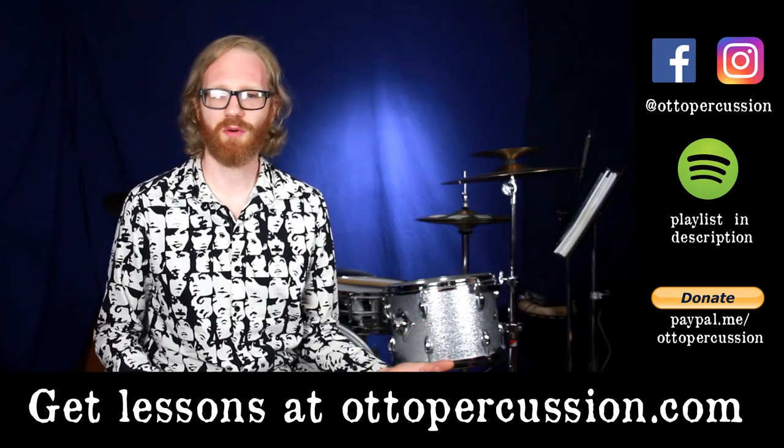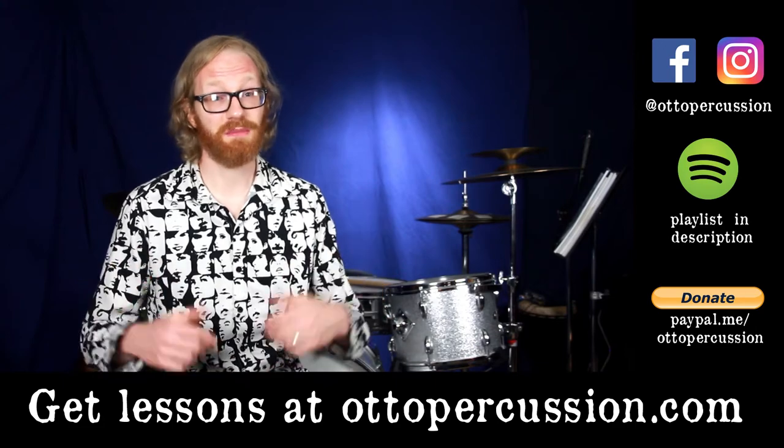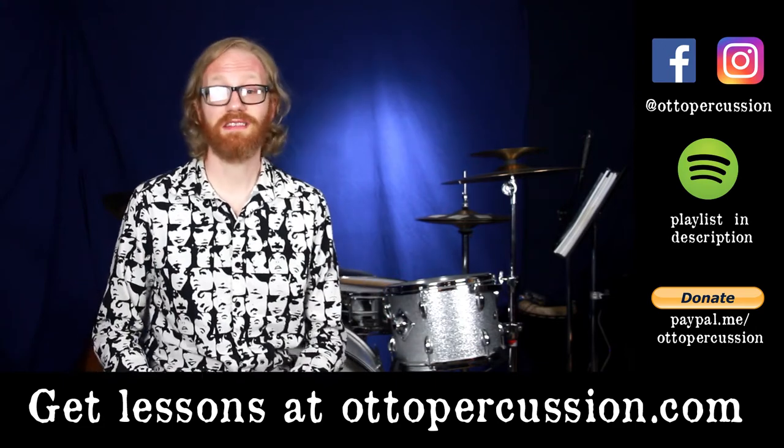Just enjoying the videos and want to support the studio? There's a link in the description so you can do that too. Every little bit helps. Thank you much, and thanks for watching. Let's hit it.